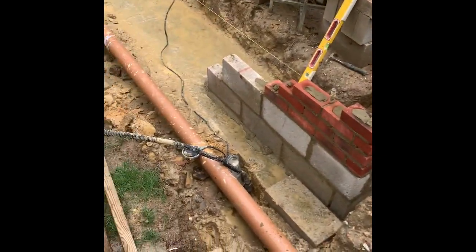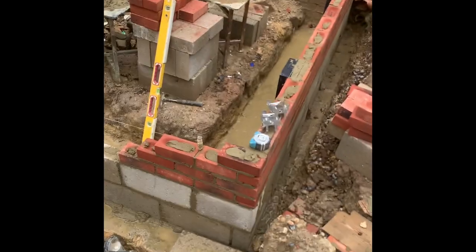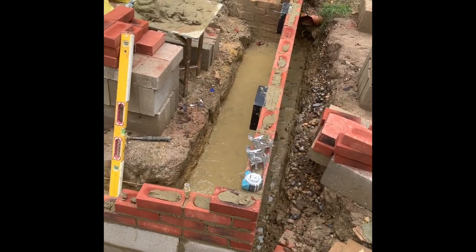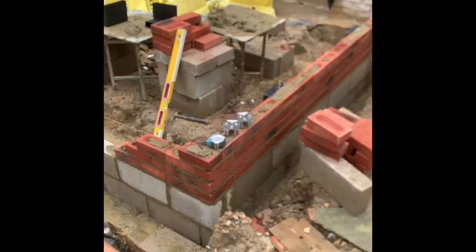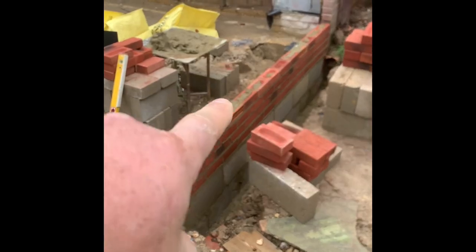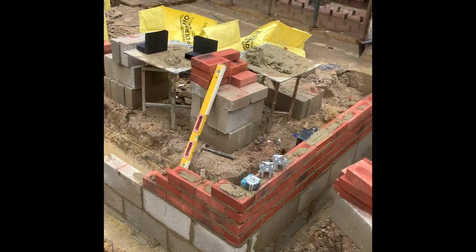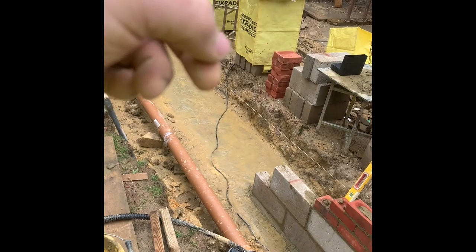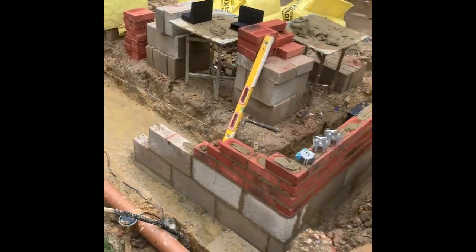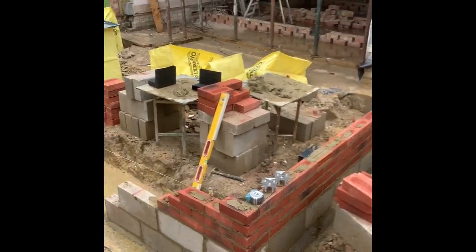Pump's still doing its job but very wet underfoot. That is damp course - two course of block, four course of brick through there. Got an air brick in here and an air brick in here because it's going to be a timber suspended floor. Putting a couple of air bricks in through the front and on that side as well.